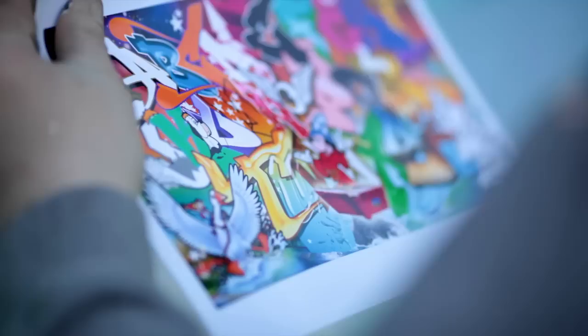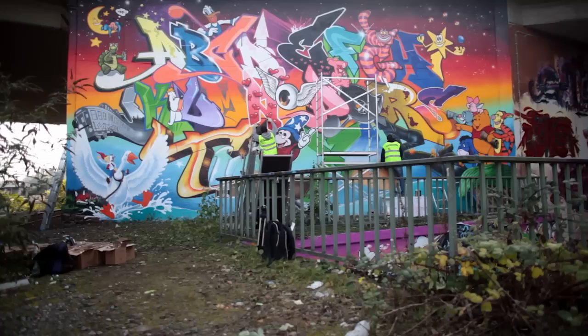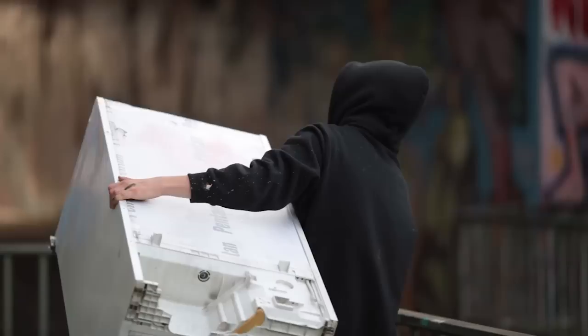I tried to do each letter individually, not only with the style but with the look of the letter, and I tried to make it like a whole piece as one — not like simple letters but the whole alphabet. To me it's like one illustration, one piece.